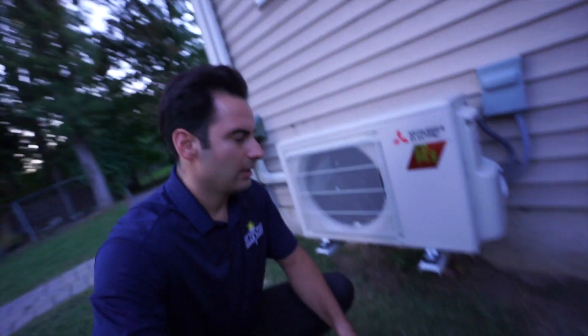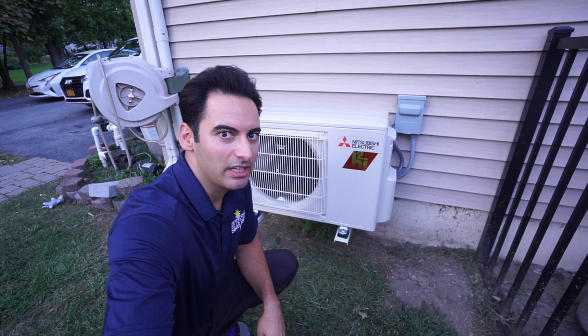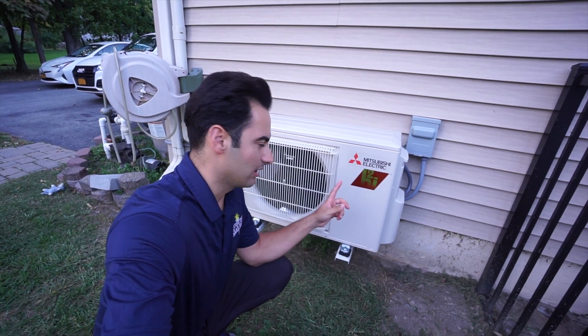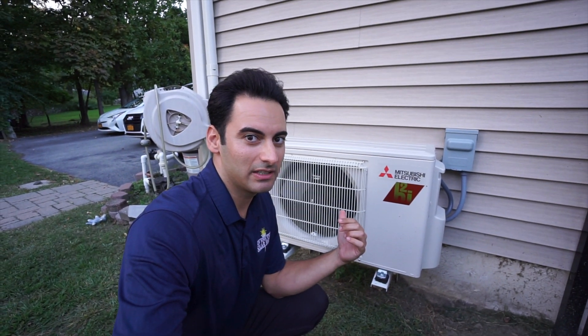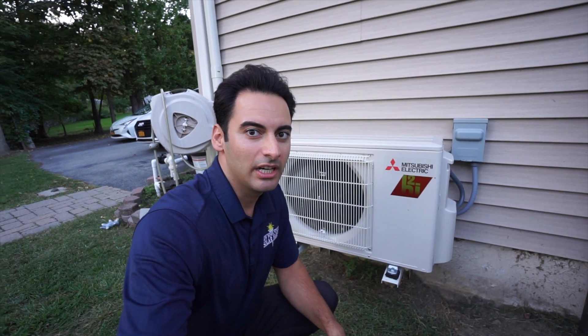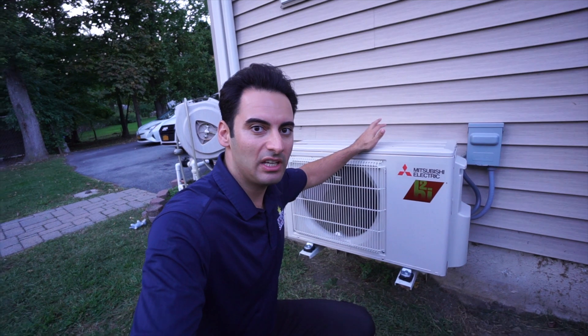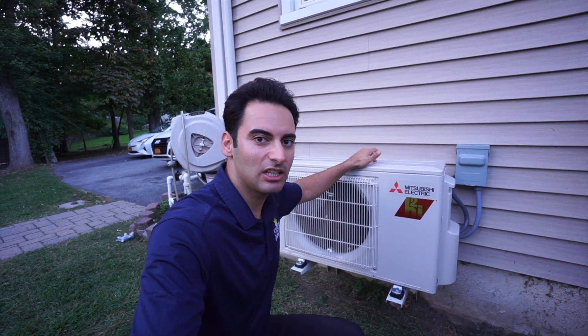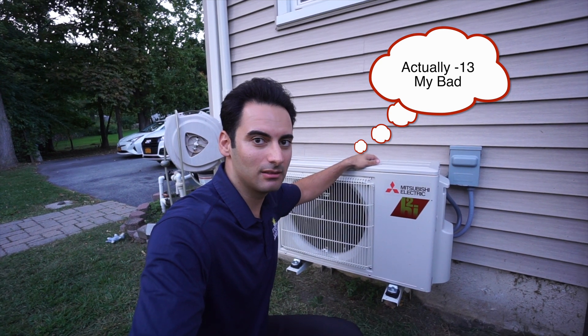This unit is a Mitsubishi heat pump — does both heating and air conditioning. I'm not a professional; a local company called Rykor installed these for me. It gets super cold here in the Northeast and I believe this can still heat the house down to minus 13 degrees, which is pretty awesome.